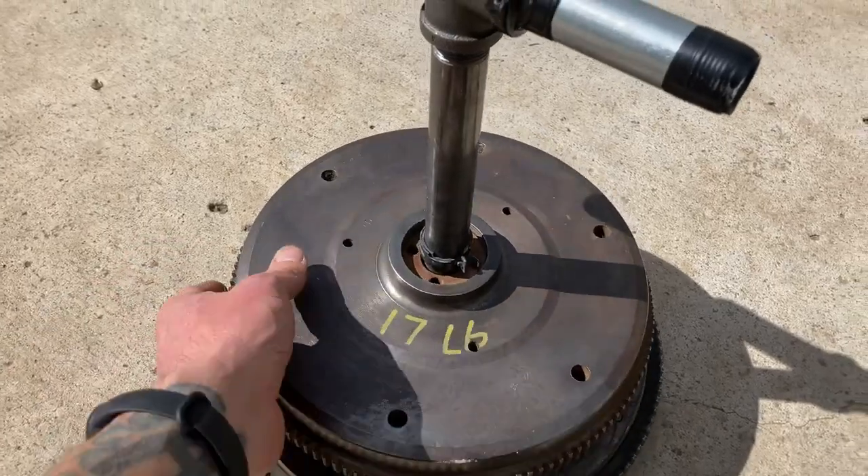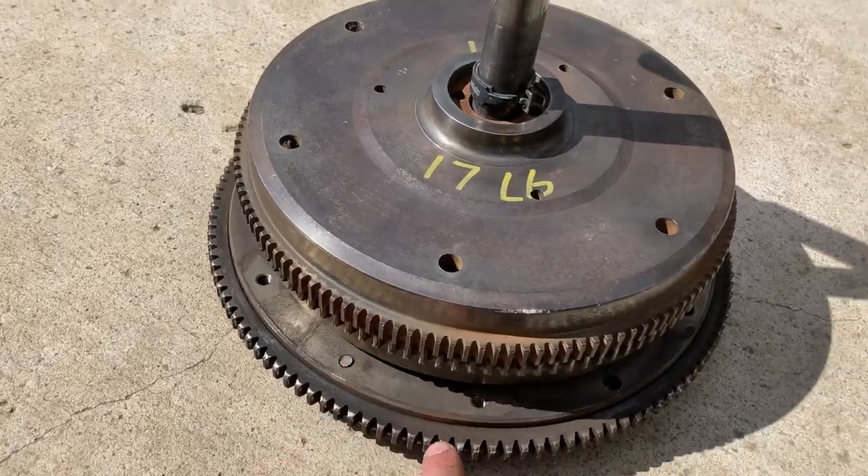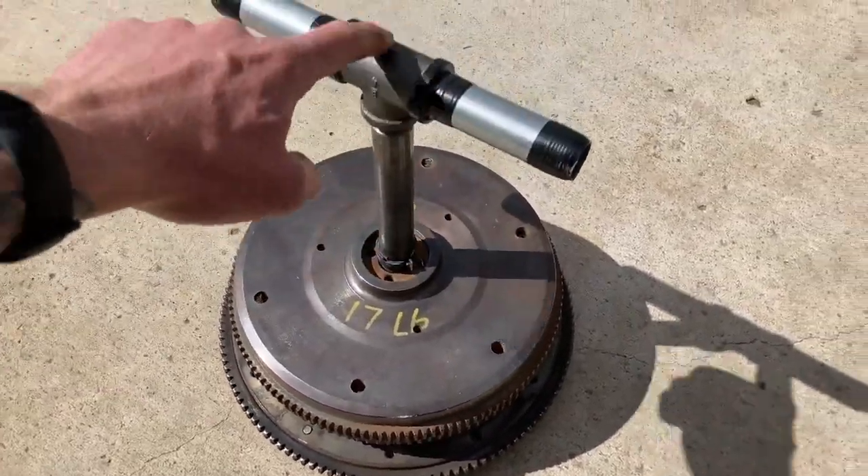This combo is 61 pounds — 17 pounds this one, this one down here is 19, and this Subaru one is 22 pounds. This assembly weighs about 3 pounds.